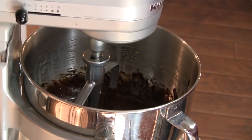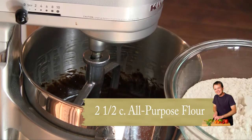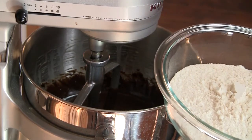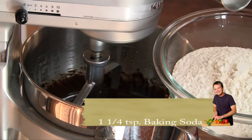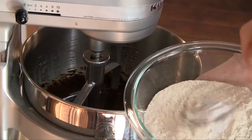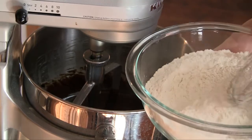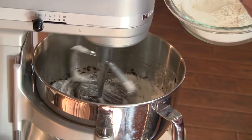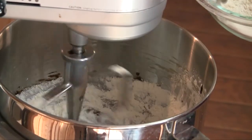This is looking nice and smooth. We're going to take 12 and a half ounces of all-purpose flour — if you're not into weighing, go ahead and make it about two and a half cups scooped and leveled. We're also going to add a teaspoon and a quarter of baking soda to that. Take a whisk and just integrate those together. Then with the mixer on stir, add the flour mixture by the spoonful until it's all together, scraping down as needed.